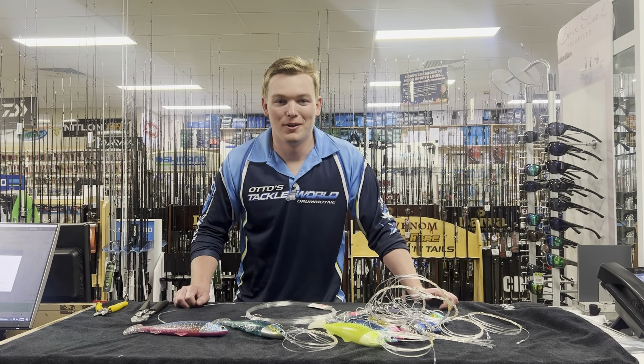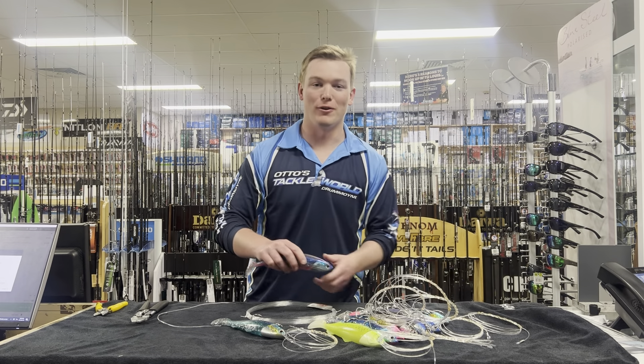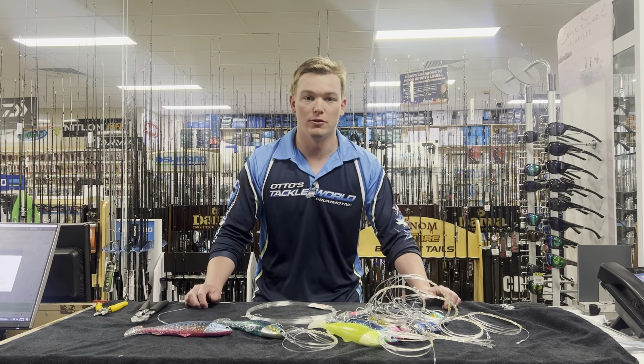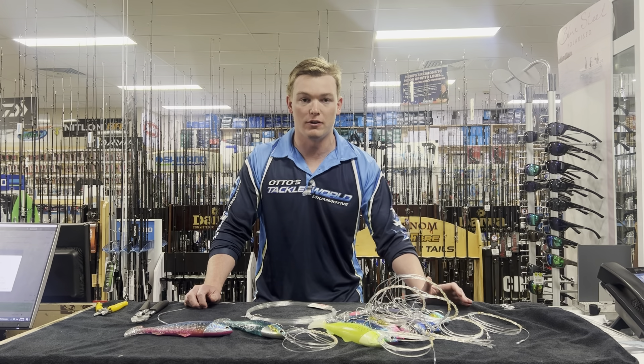Hey guys, it's Tom from Otto's Tackle World. Today I'll be taking you through the Trophy Hunter Pro Fiji tuna lure. The Pro Fiji's been one of the best selling lures and one of the best working tuna lures in the last couple of seasons.